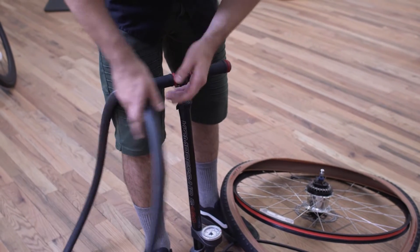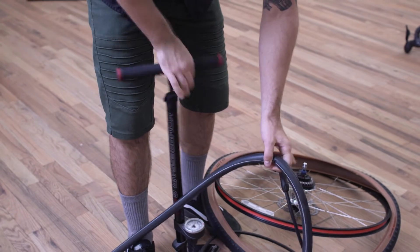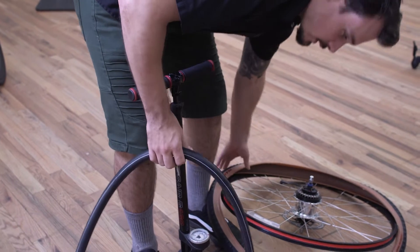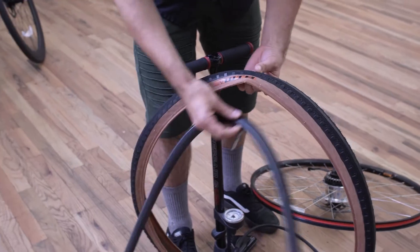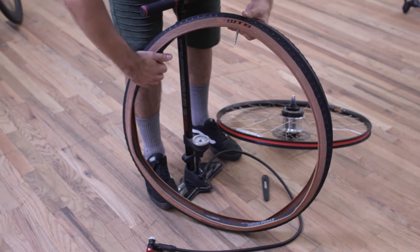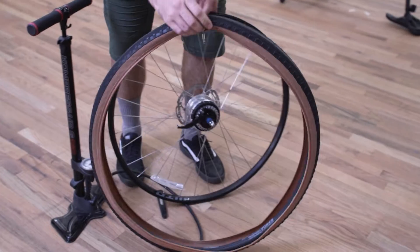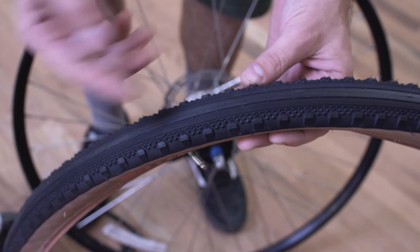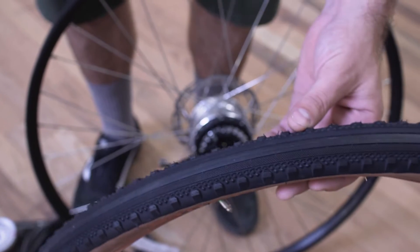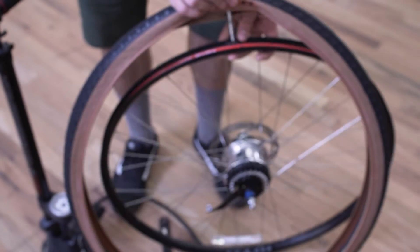So now with your new inner tube, you want to inflate it slightly so that it takes the shape of the tire. That way we can avoid pinching the inner tube through the process of installing it. I like to align the valve of the tube with the logo on the tire. You want to identify the tread on the tire — this is a directional tire, which means that the lines on the tire have a preferred orientation. In this case, you want the V of these lines to be pointing towards the front of the bike.